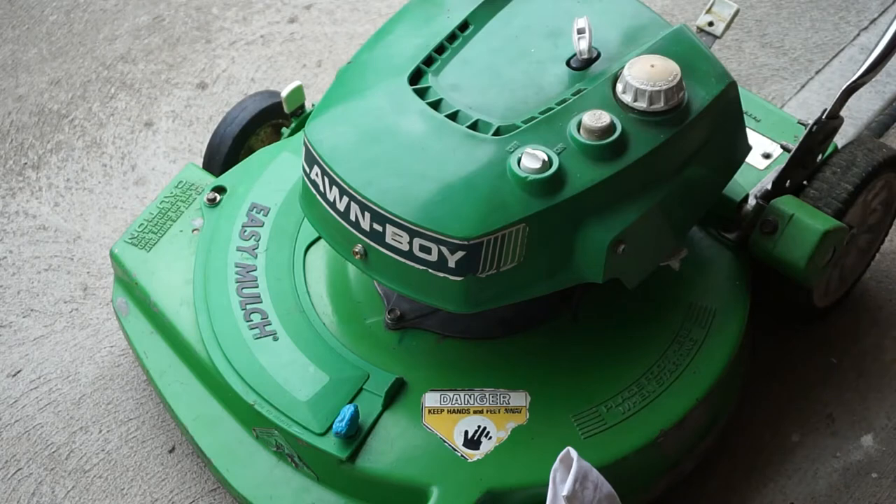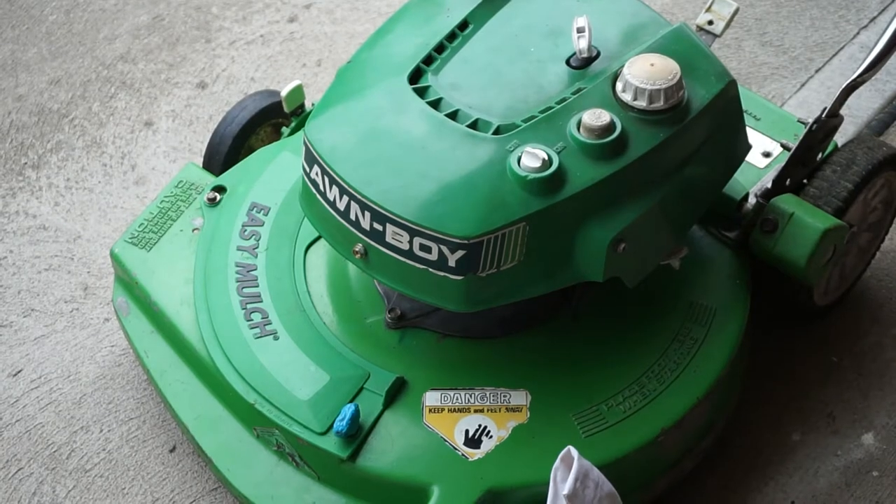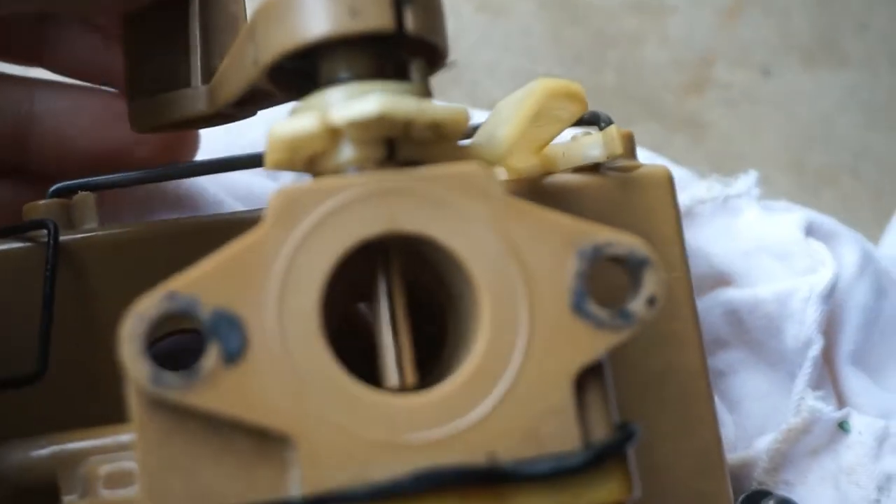I'm going to bring the camera down so you guys can see if we can see the flap. Now it's pouring down rain outside, of course. Here's the carburetor, and you can see there is no air vane inside here at all. Another thing I'm noticing is look how loose this is — there's like nothing there. I'm not sure if something's broken.